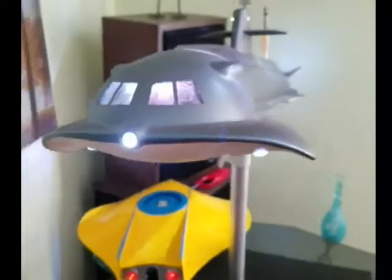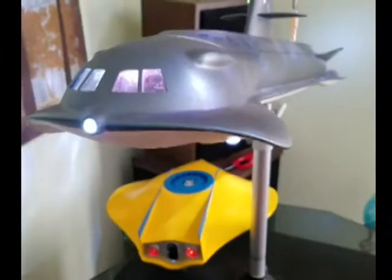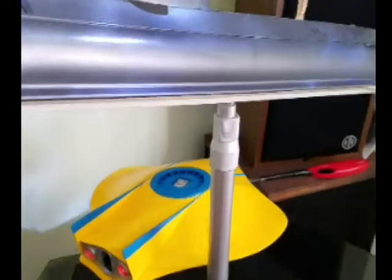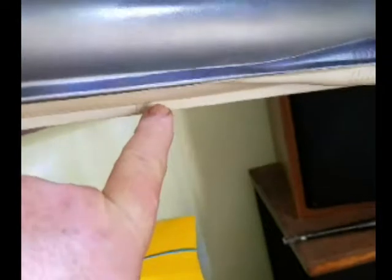Hi guys, this is Rex from California, the EconoModeler, with another economy tip on how to actually enhance your Seaview model. This is the Mobius TV version, and I didn't care for the pedestals that came with the kit — they were short and stubby, and there were two grooves notched out of the belly fin of the model to hold the pedestals. I preferred a cleaner look like the TV version where it was smooth all the way.